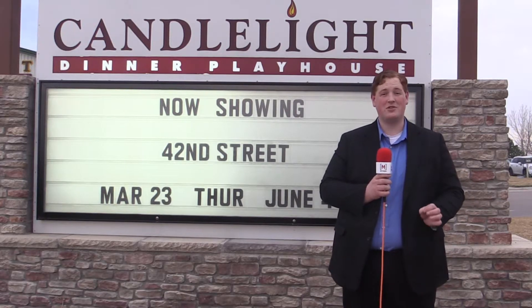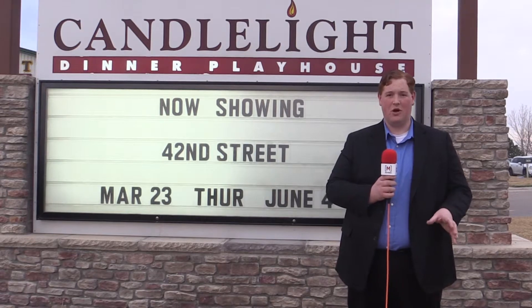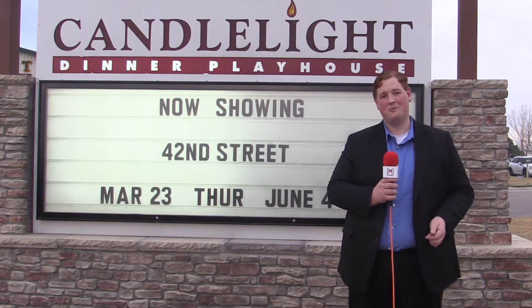I'm here outside the Candlelight Dinner Playhouse where they're about to open up 42nd Street, a high-flying tap dance musical. I thought, why not take a tap dance lesson, learn some of it, and then check out the show. So let's go take a look.